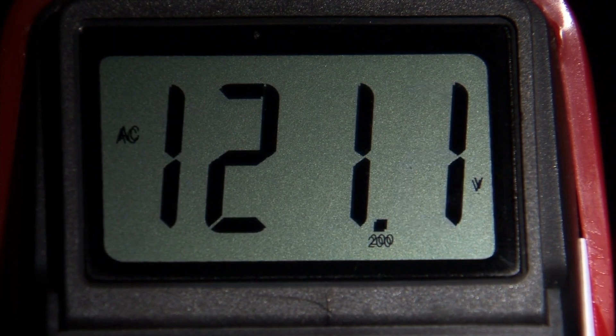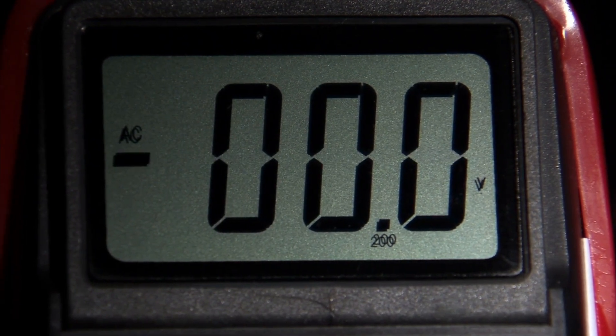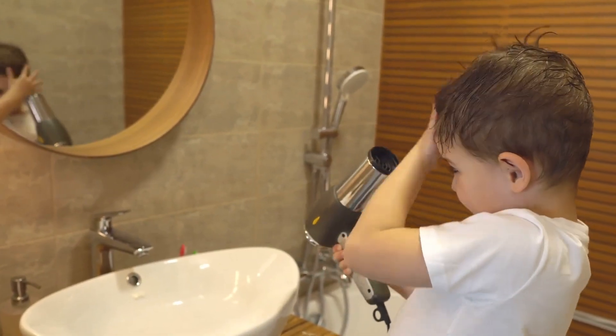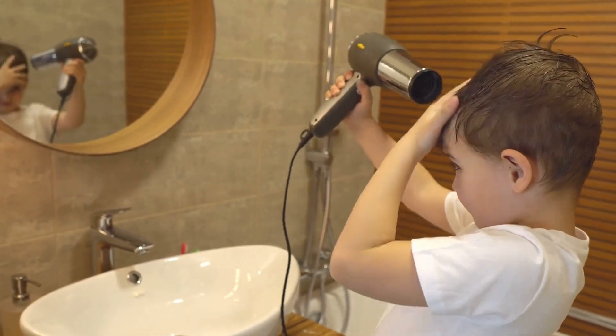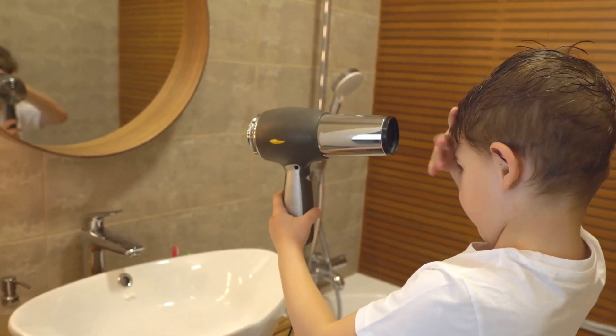Thanks for tuning in to Electricity Frenzy. If you enjoyed this video, hit the like button and consider subscribing for more electrifying content. Remember to stay safe and informed about all things electricity. Until next time, keep those hair dryers running and have a shocking day. Bye for now.